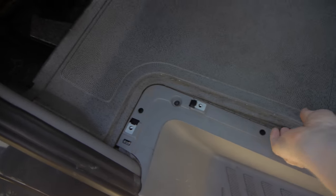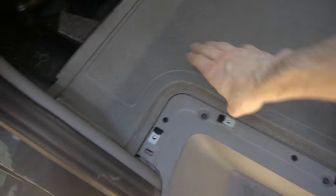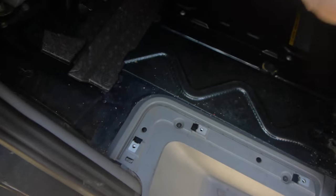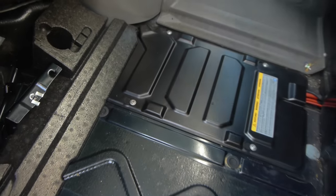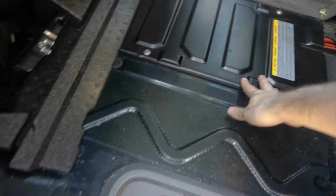Then you remove the actual flooring, which is just rubber of some sort. And here is the battery — it's under this cover.